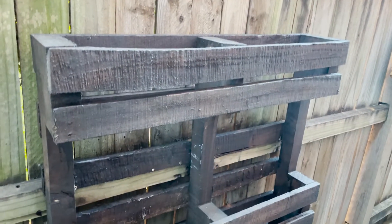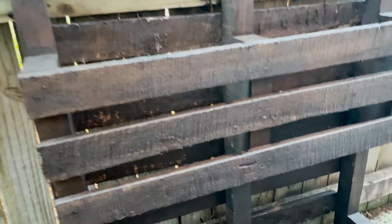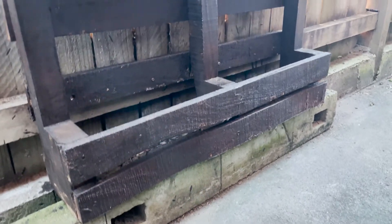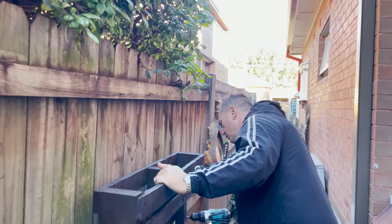The first thing you'll need is your pallet. I got this one free from my local Facebook page, so have a look around — you can get them from building sites, from shops, just ask and someone will have one free. Then I've popped a little cement pole underneath for security and we've painted it a nice chocolate colour.